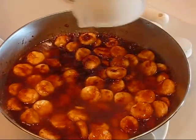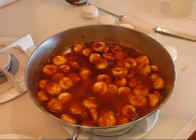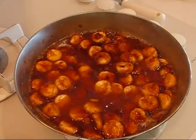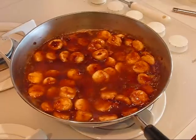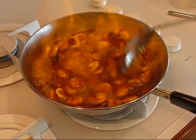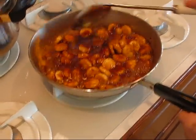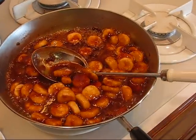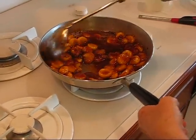Just pour that over the top and then you'll see it sizzle. That is a flame that you'll let go on for just a little bit and then you'll extinguish it. I'm going to turn this off — we're through with that and the flame has gone out and we have this nice lovely sauce.